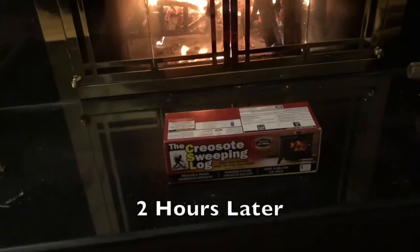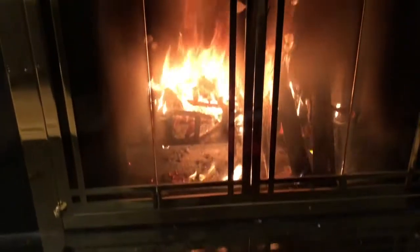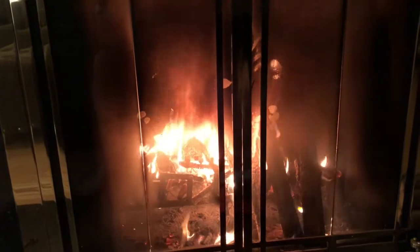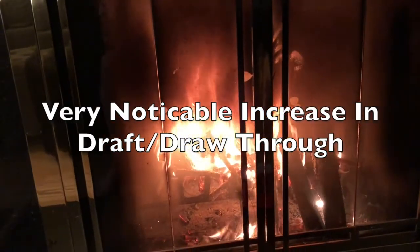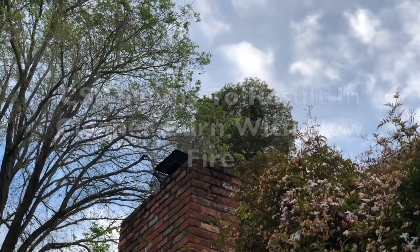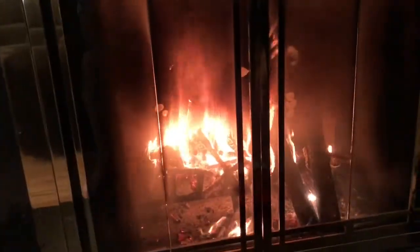Does the creosote sweeping log work? I've just lit my first proper wood fire after using it, and I'm pleased to say it's definitely drawing more air through. Just to prove it's working — there is far less smoke coming out of my chimney than there normally is.